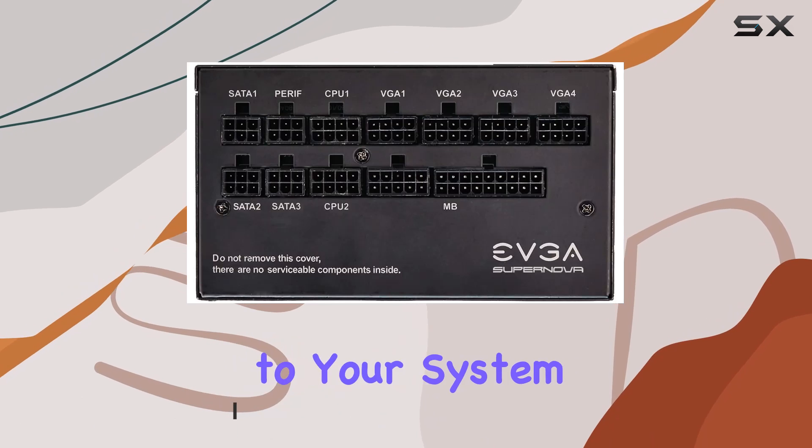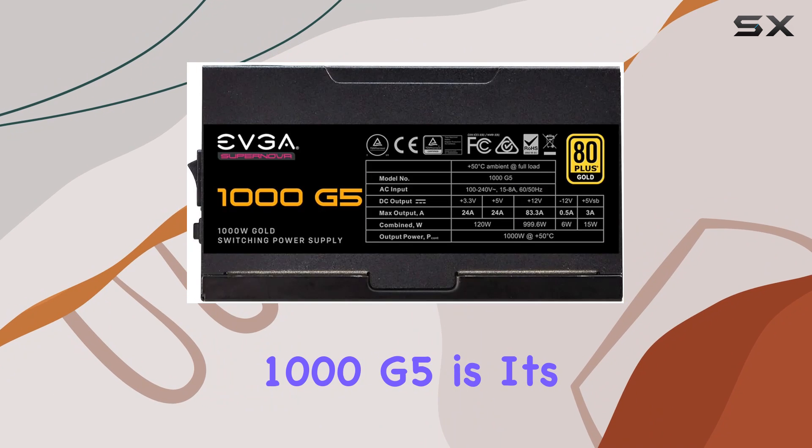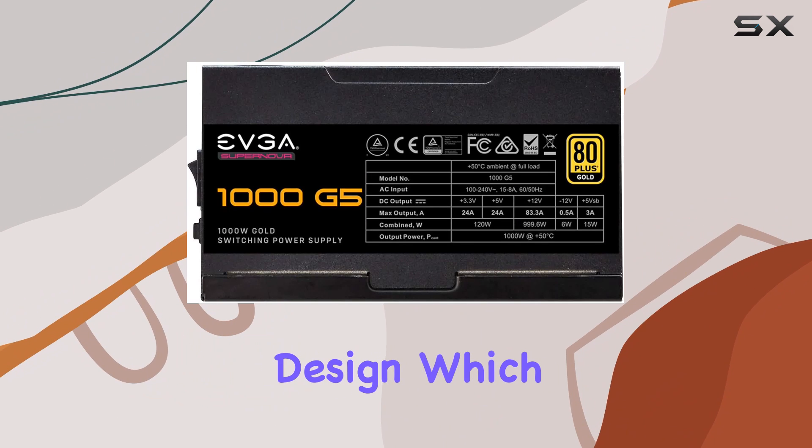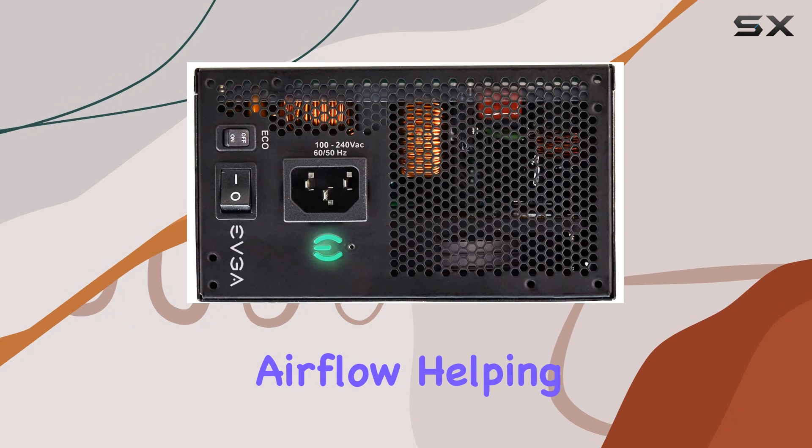One of the standout features of the SuperNOVA 1000 G5 is its fully modular design, which not only reduces clutter inside your case but also improves airflow, helping to keep your components cool under heavy loads.